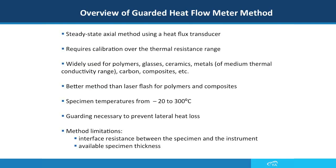The guarded heat flow meter is a steady state method that requires calibration over a thermal resistance range. This method can be used for polymers, glasses, ceramics, metals of medium or low thermal conductivity, carbon composites, and other materials.